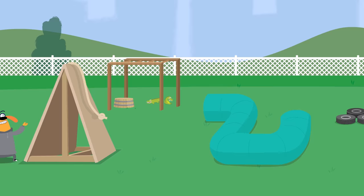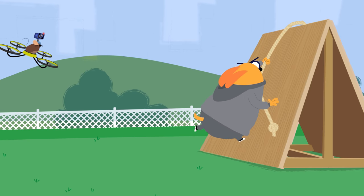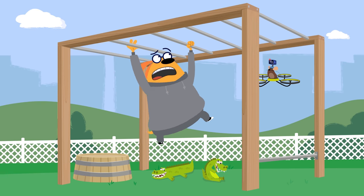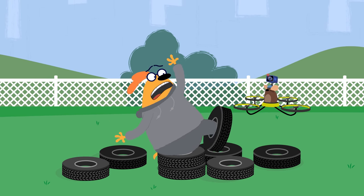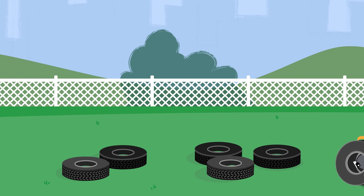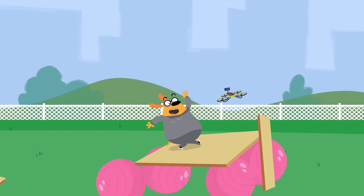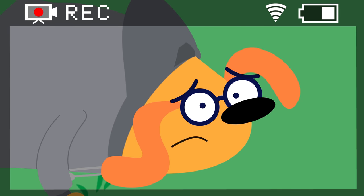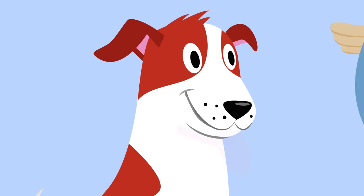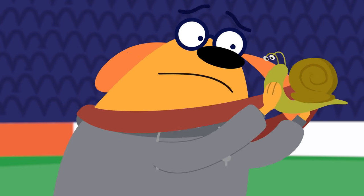So I built an obstacle course. It was awesome. The only problem was I couldn't figure out how to build the sky bridge without it falling down. So instead of winning the gold, or even the silver, I won the squeaky snail dog toy — which is fine, but I already have one.